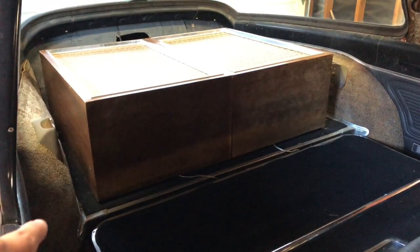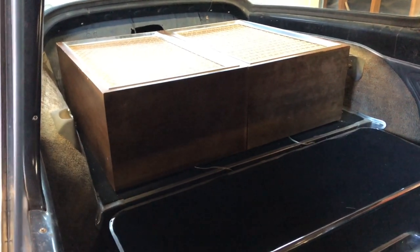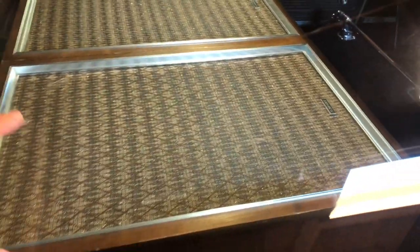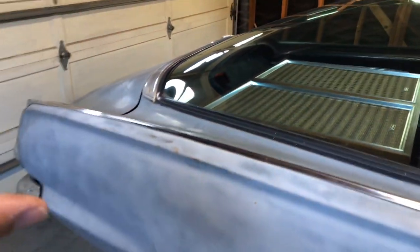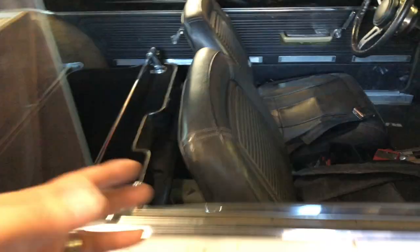The speakers in the back are symbolic to older guys — back then there wasn't much in the way of aftermarket stereos. You might have had an 8-track player or a cassette player, AM radio, and that was it. Speaker technology wasn't great at the time, so a lot of guys would take their house speakers and throw them in the back of the car, hook them up to the stereo. These are period-correct Sonic house speakers that a buddy made available to me, and they look pretty cool.